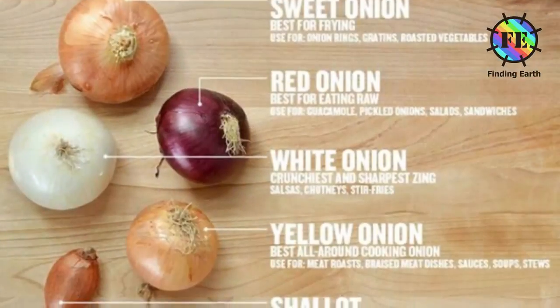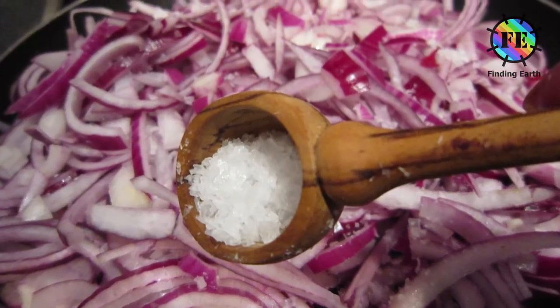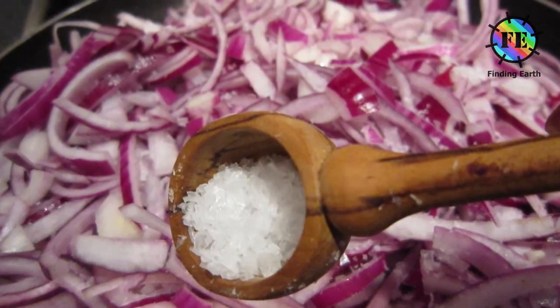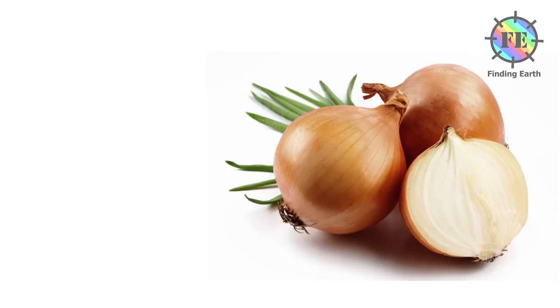Onion is so rich with its taste. Many dishes would be incomplete without onions, and all the health benefits of onion make it more important for us. We cannot overlook the usefulness of onion, so we should consume onion daily in a variety of dishes.